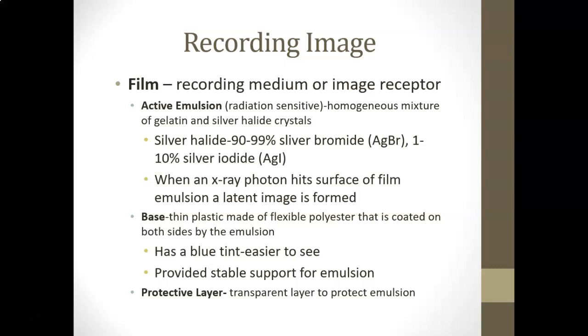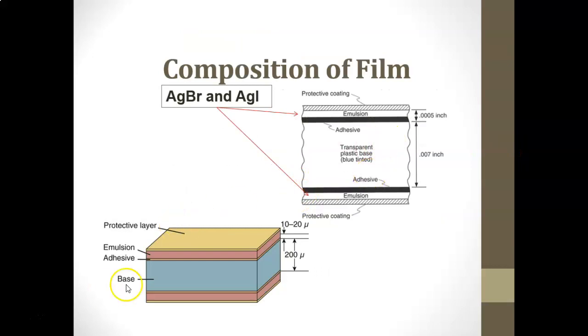The thin plastic base is tinted blue so you can see through it more easily and it provides a stable support for the emulsion. There's also a protective layer — a transparent coating that protects the emulsion from light reactions and scratching. So the film structure consists of: transparent protective coating, emulsion layer, adhesive, and the blue-tinted transparent plastic base.